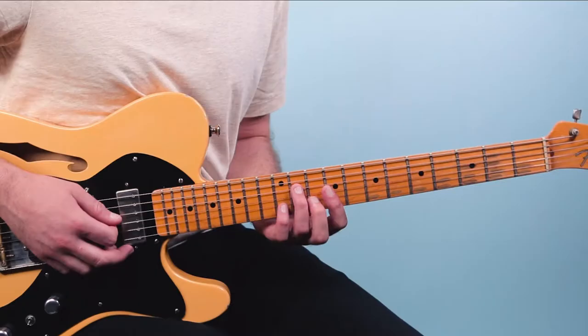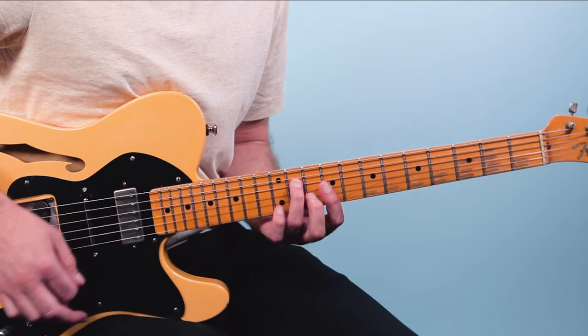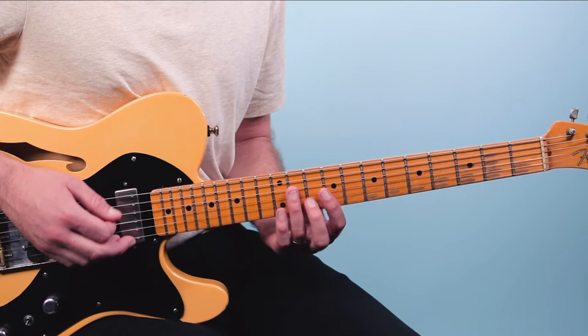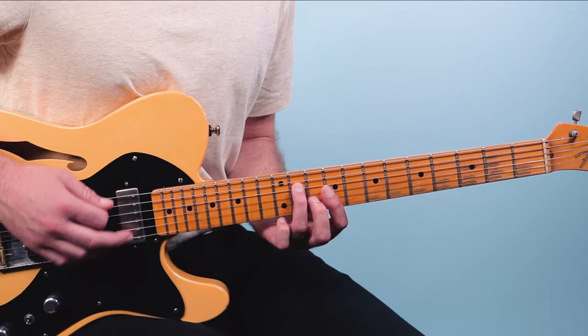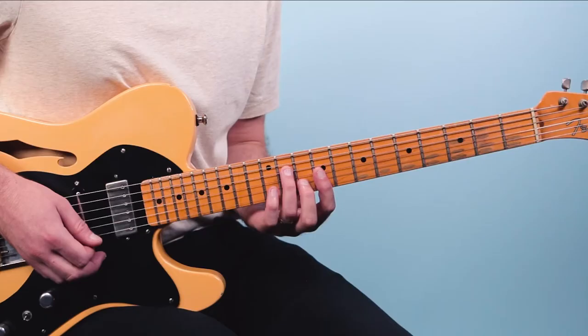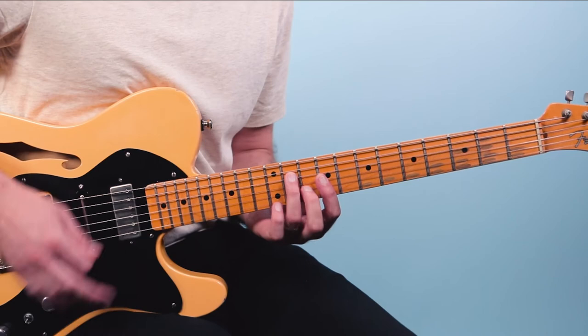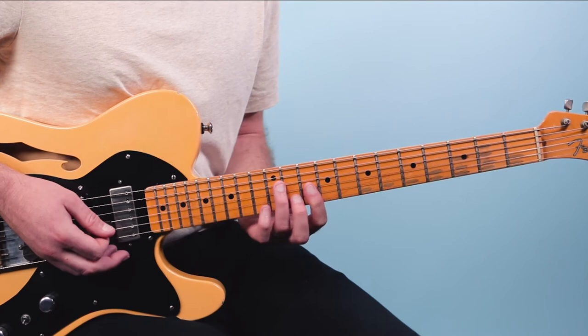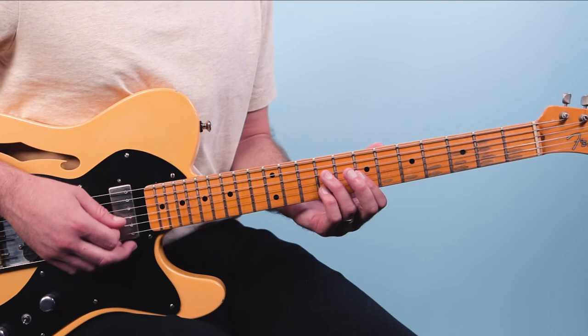We've got another two-bar rhythm here. In the first measure it's down, down, down, up: one and two and three and four and. Then in the second measure: one and two and three and four — that's up, up, down, up, down, up, down. Those together will go over the A chord twice, then drop down to the four chord, back up to the one chord, then to the five chord, E7.